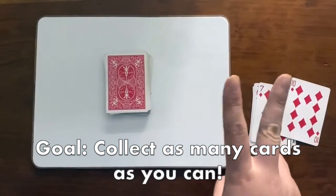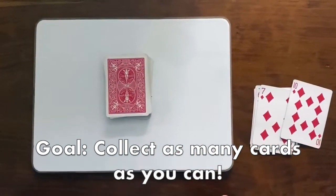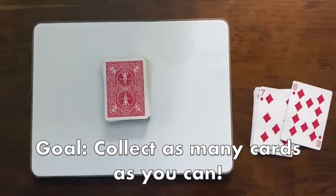You can also play this game with two people. You can each take turns flipping over a card, and if you get it right, you still keep the card. Whoever has more cards at the end is the winner.